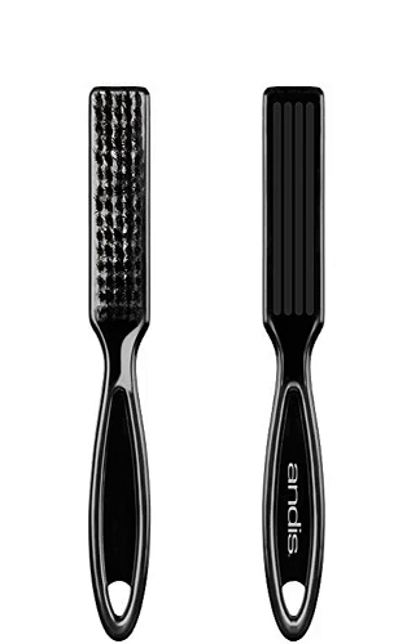Andis Blade Cleaning Brush 2XCL 12415. The sleek Andis Blade Cleaning Brush is designed for cleaning clipper and trimmer blades. With super soft nylon bristles, it's also perfect for skin fading. Dimensions overall: 1" W x 5.38" L; bristle length 5/8". All dimensions are approximations.